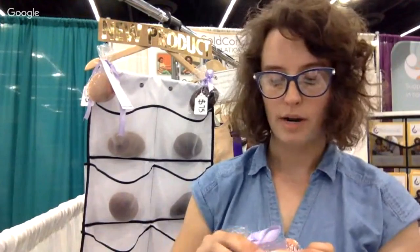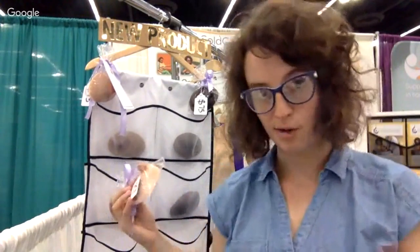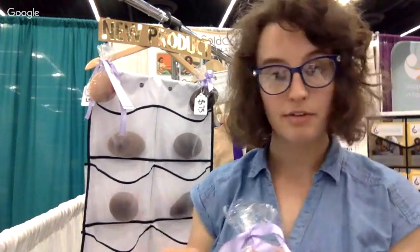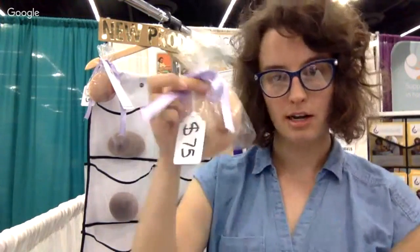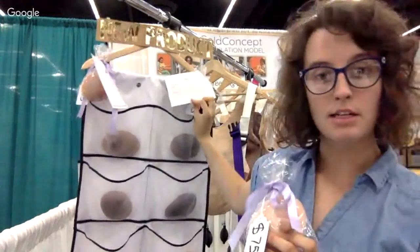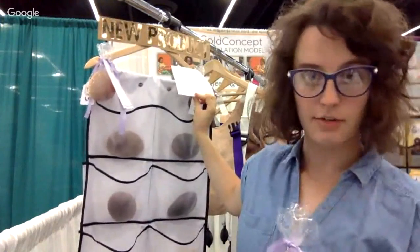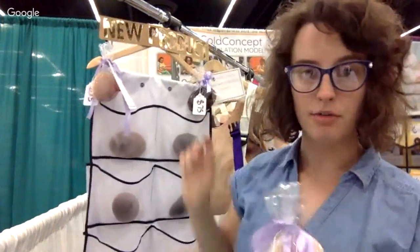For this last segment, I just wanted to talk a little bit about the special sale that we're having at Ilka. Right now we only created this limited edition collection of breast health training tools. They're $75 each. You can see they come in these cute little bags with a little note card that talks about the different clinical scenarios, primary and secondary findings, and things to consider in the differential diagnosis.